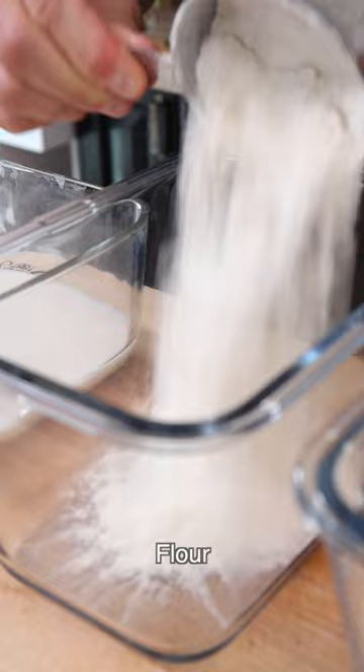Trim the zucchini, then slice them into discs. Then prepare three containers: one with milk or non-dairy milk, one with flour, one with breadcrumbs, oregano, garlic powder, salt, and black pepper.